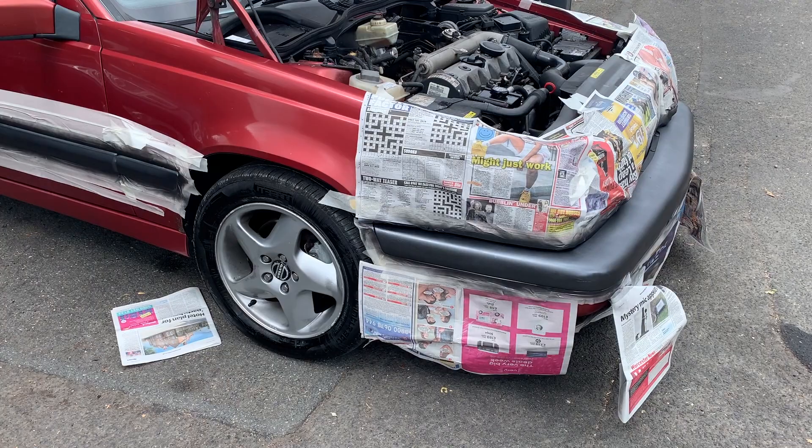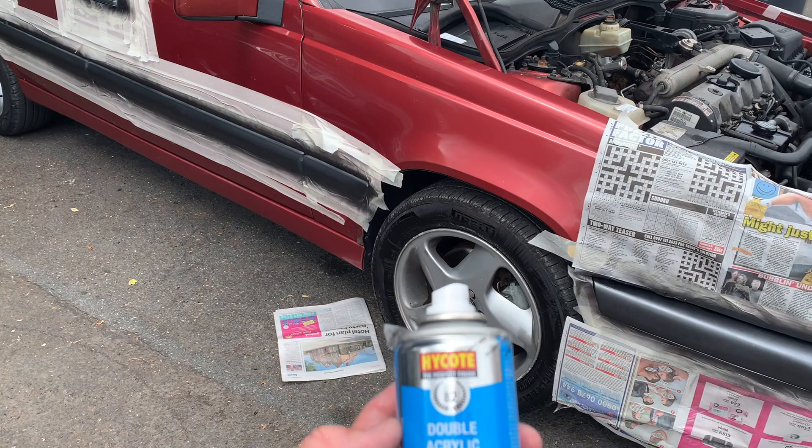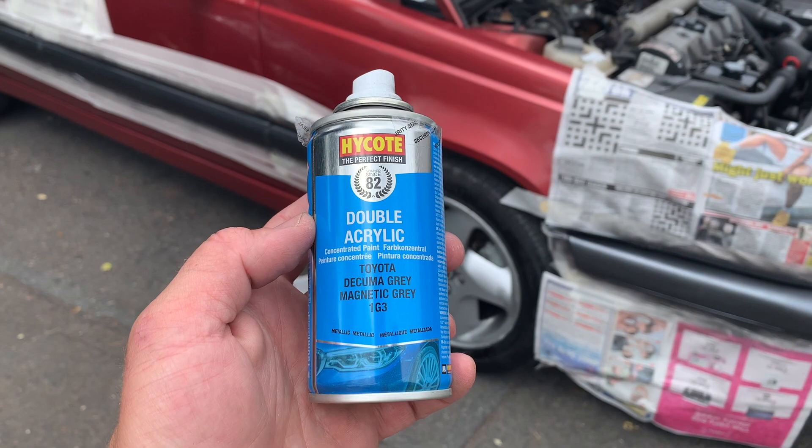Right then, I'm on my own today. No help from my beautiful assistant or assistants — she maybe would have told me not to do this. Double acrylic Toyota Dekuma Grey, magnetic grey 1G3 from High Coat.